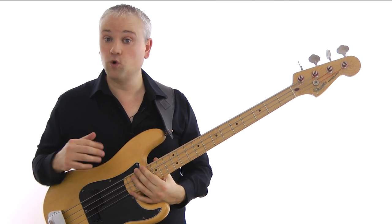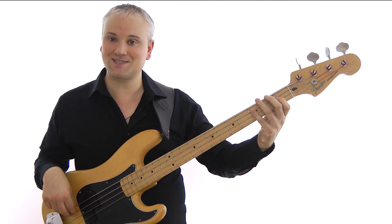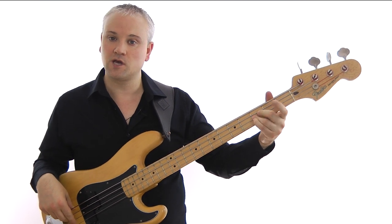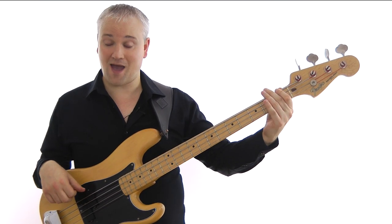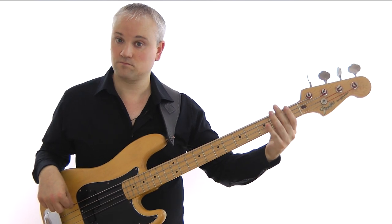Now we're at the F and we've worked down through the F7 arpeggio: F, E-flat, C, A, F. That's third fret of the D string, first fret of the D string, C at third fret of the A string, A open string, and F at first fret of the E string.